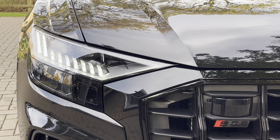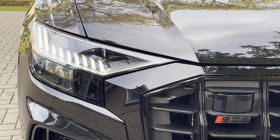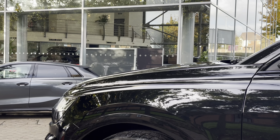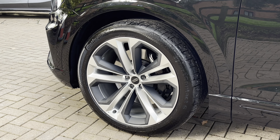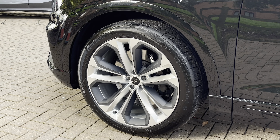Moving on to the exterior key features, we'll be finding gorgeous LED matrix headlights which are perfect for visibility in every weather condition. Moving down towards the wheels, we'll be finding these optional 22-inch Audi Sport 10 wire-spoke black anthracite alloys, and they do really stand out against that lovely metallic black paintwork.